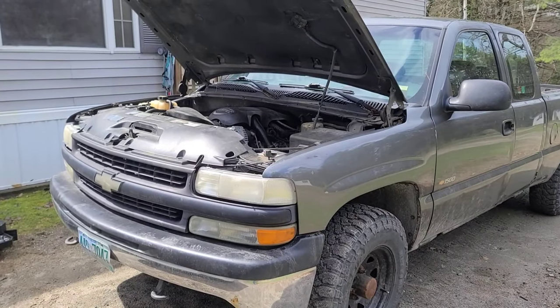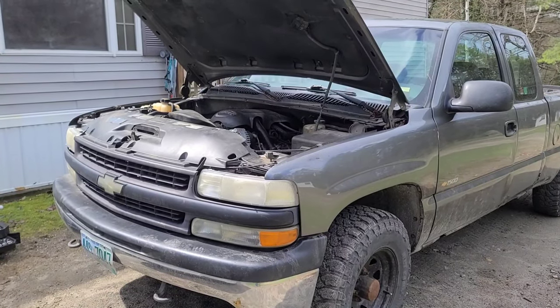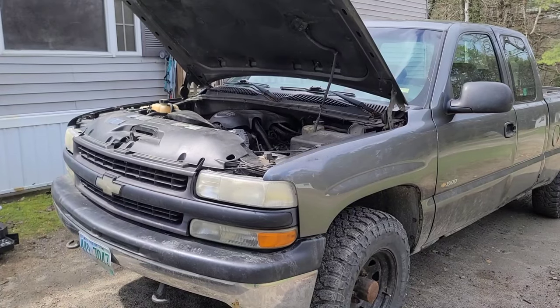Today we're going to be changing the power steering pump on the 2000-2006 Chevy Silverado and Chevy Tahoe.